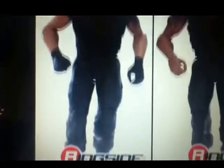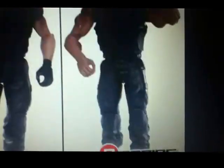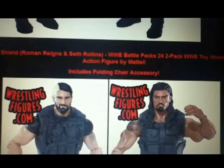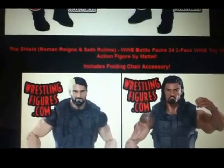This is the figure, and it includes a folding chair. So yeah, that's the first picture of Battle Pack 24.